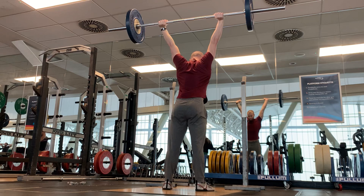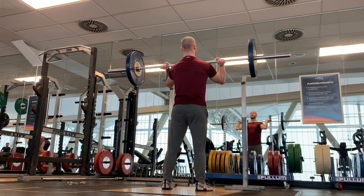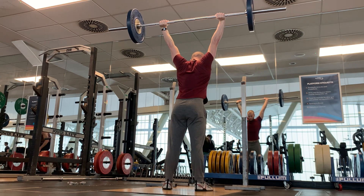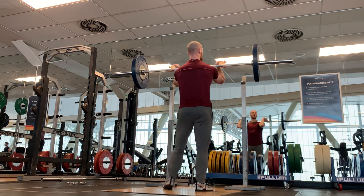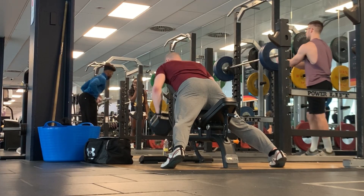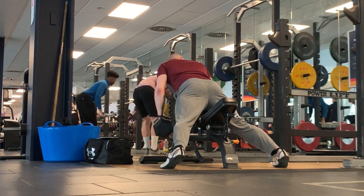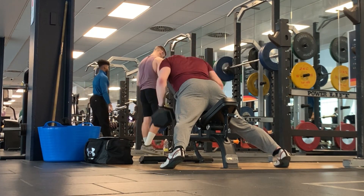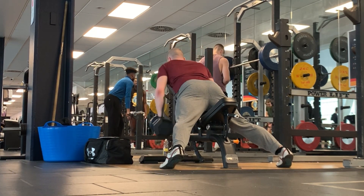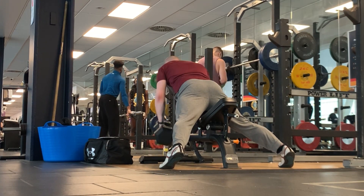Then I did a little upper body superset of some seated rows — some people call them seal rows as well, although it wasn't a flat bench; I did an incline bench. My arms are quite long, so if I tried to lie flat on this bench, the dumbbells would have been hitting the floor at the bottom of the range of motion. But I really like these — I can really feel them in the upper back, and I think that's something my training has been missing a lot in the past. I've been thinking pull-ups is the only pulling exercise I really need.